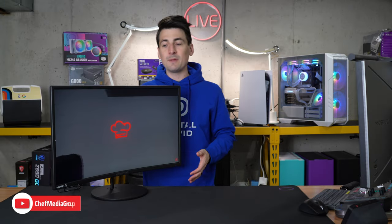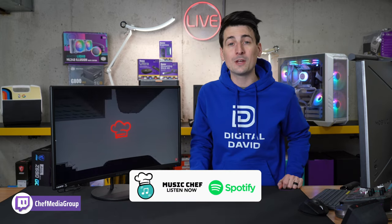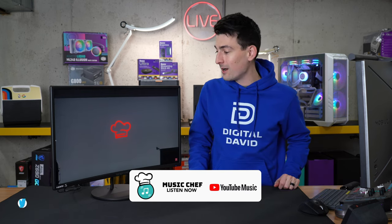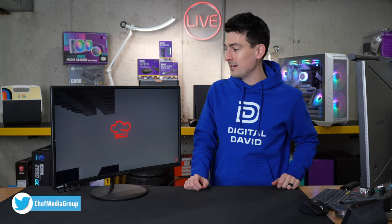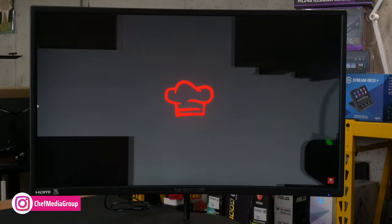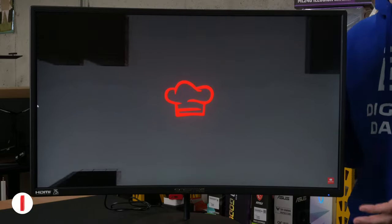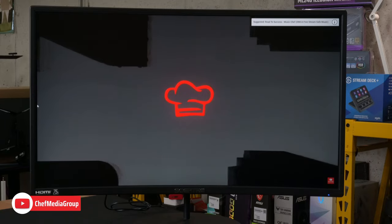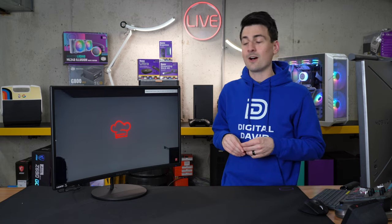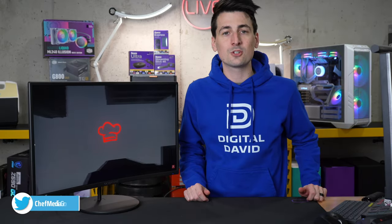Now we're testing out the built-in speakers. They're rear-facing and we have the volume set to 100, streaming the song 'Dripping With Ice' by Music Chef — a DMCA-free and stream-safe music channel for content creators. It's a nice hip-hop beat. The speakers don't sound the best, but as I always say, I'd rather have them and not need them than need them and not have them. So if you're in a pinch and want basic audio, this is what you can expect from the built-in speakers on this Scepter 27-inch curved monitor.